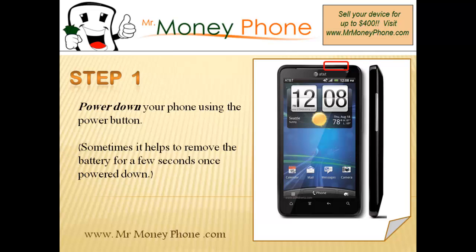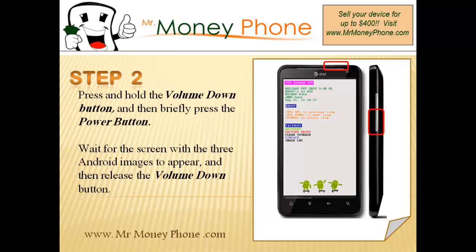While the phone is off, we're going to hold a series of buttons. You'll see on the right-hand side of the phone the volume down button, as well as the power button on the top. Simply hold the volume down button, and while holding that, press and hold the power button. It should take just a few seconds — anywhere from three to five seconds — and when the image of three androids pops up, you can let go of all those buttons.